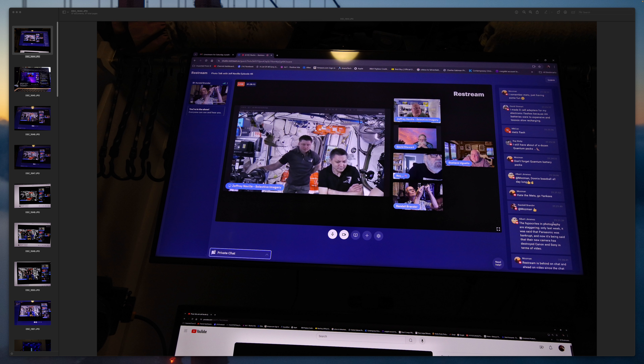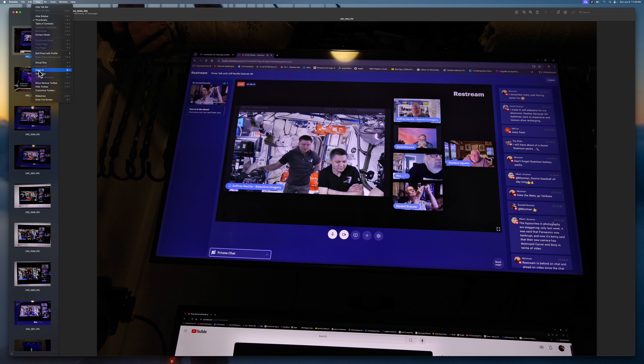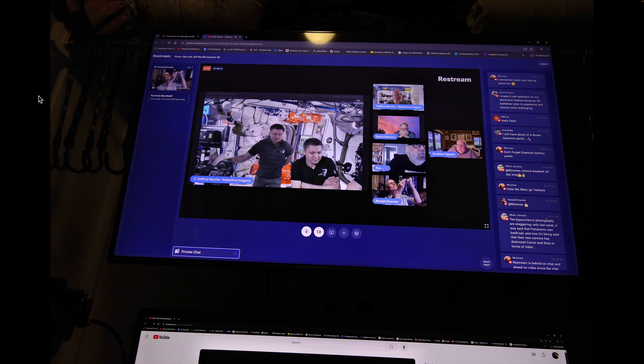Hello everyone. I'm going to show you a slideshow. I'm going to go over here. Slideshow. Alright.